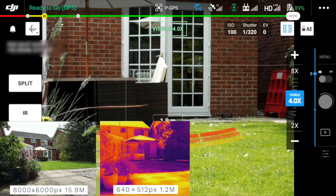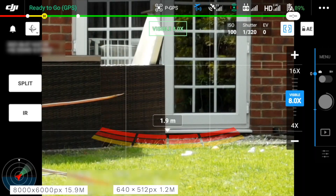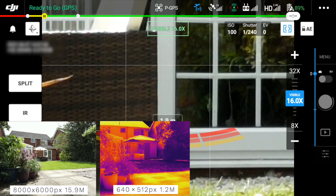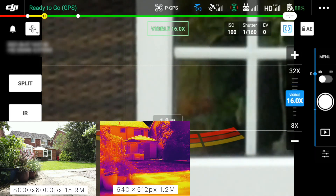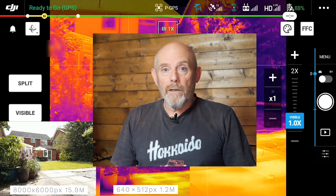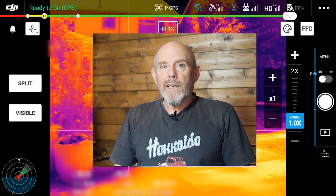At four times zoom, the same thing — the display zoomed in but the captured images haven't. At zoom level eight, now in the digital zoom range, same again: display zoomed in, captured images unchanged. At zoom level 16 and finally zoom level 32, exactly the same result. So this is all really odd — I would have expected the images on the SD card to be at the same zoom level as shown on the smart controller display, but clearly they're not.